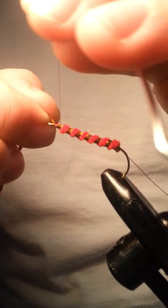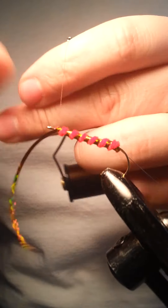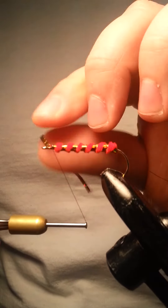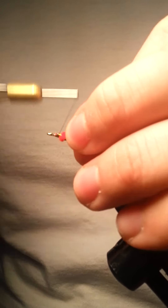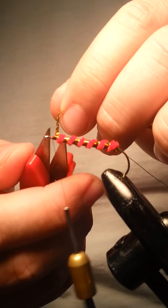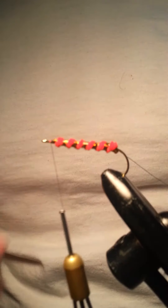It might not be challenging for you, but for me personally it's a little tough. So we get that in there, nice and tight. We'll clean it up, pull back on this a little bit, catch it, and then cut the remainder off.